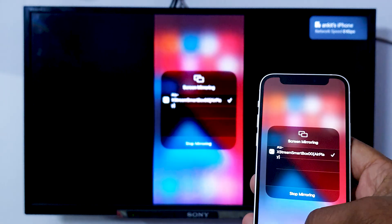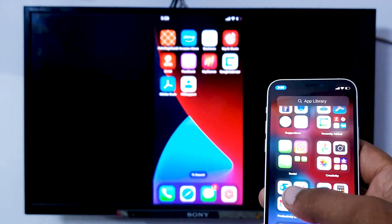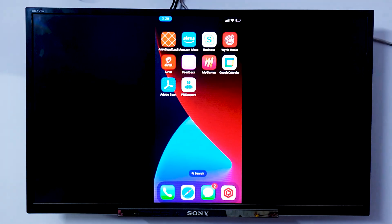So now you can see the TV screen is showing my iPhone screen. And this is that easy! If you like this video, don't forget to subscribe and share it with your friends.